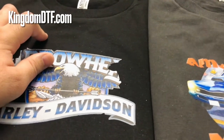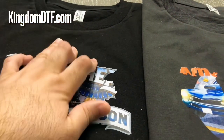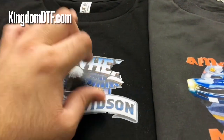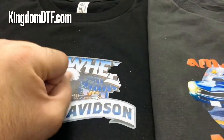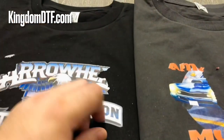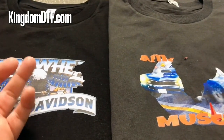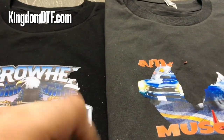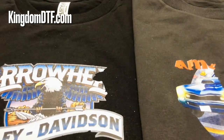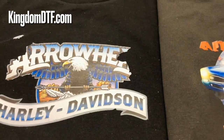If the powderless transfer is wet with nothing on the back, there's no way you can ship that to your customer. If you let the inks dry and try to ship it, it's going to get damaged — a little scratch and that transfer is not going to work. Don't even try to ship something and tell a customer 'this is a powderless transfer,' because it's not going to work. The powderless process, if you want to try it, is more for you — you print and press on your shirt yourself.